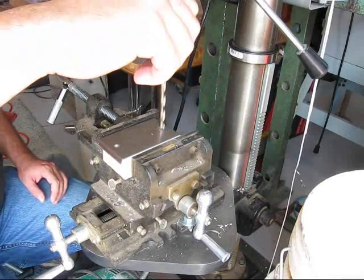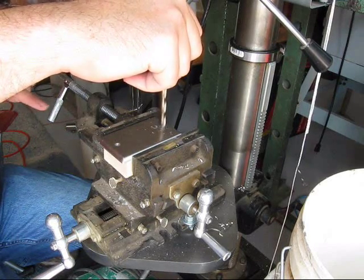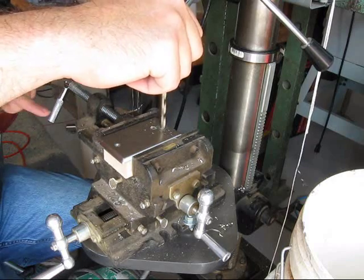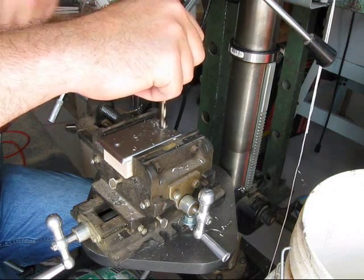Another thing I want to mention while I'm doing this: always keep your hands out of the work. When I was off camera I had this top one on another set of two — it'll pop loose and start spinning around like crazy.